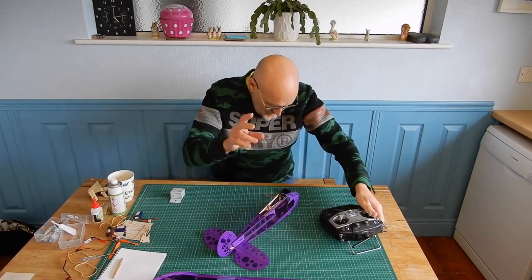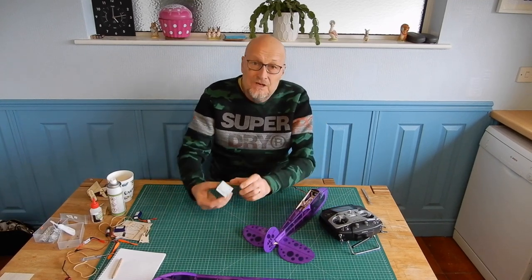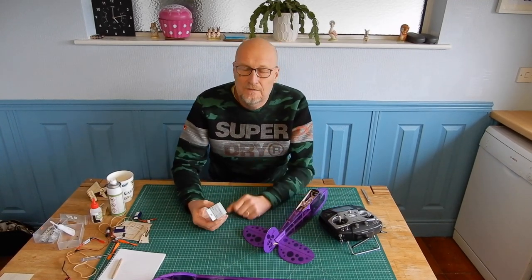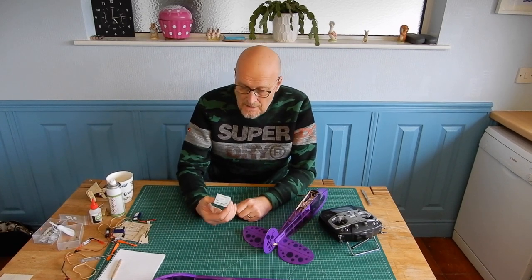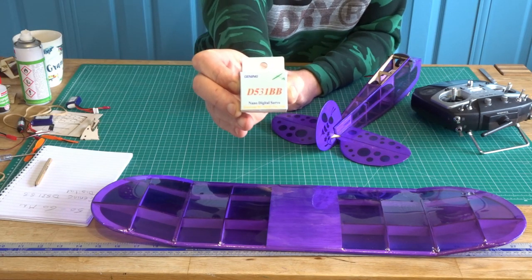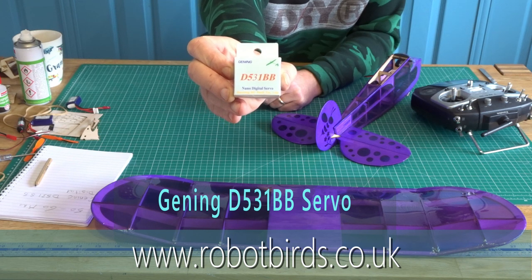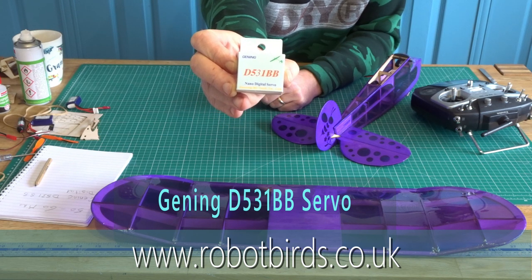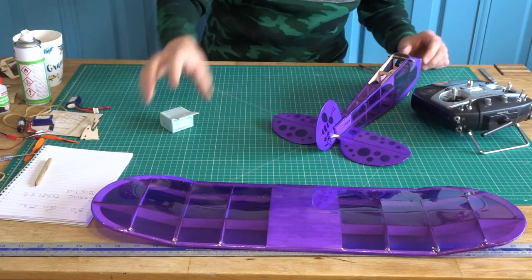So the first thing is servos. Let me just show you what I have used. I got these from Robot Birds - I have absolutely no link to either of these companies. That's their Jenning D531BBs. They're digital. Cracking little servo, dropped straight in.